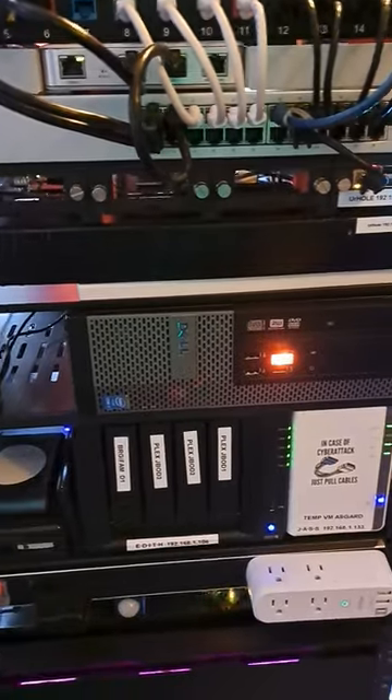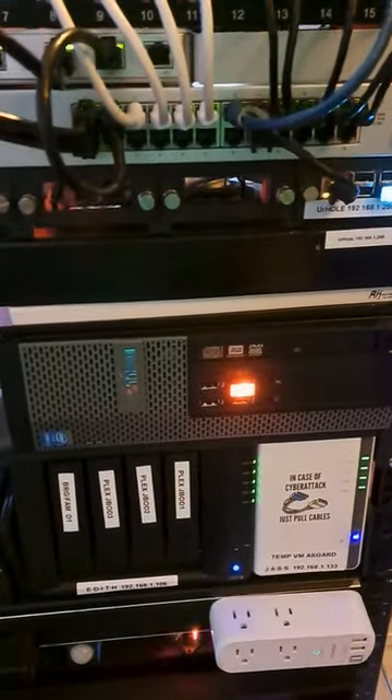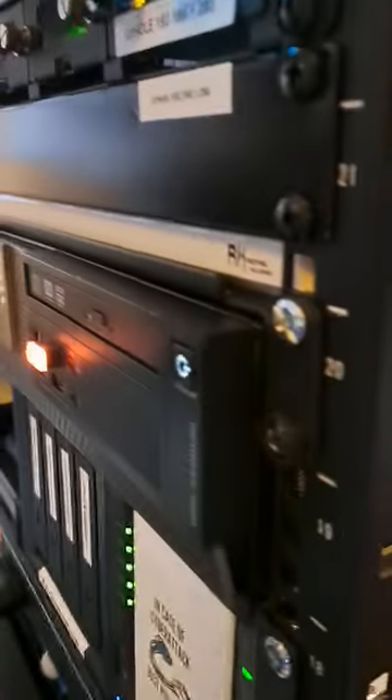Which is pretty satisfying — it runs amazing. I'm able to have all packages running without any type of latency whatsoever.